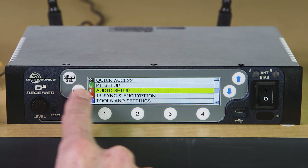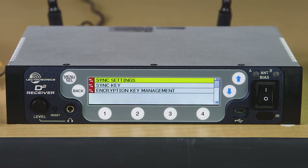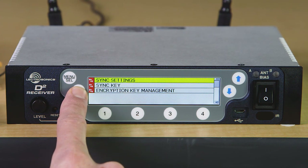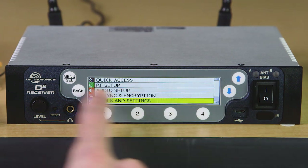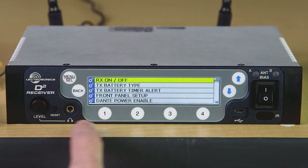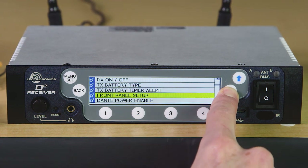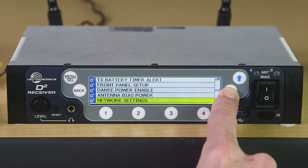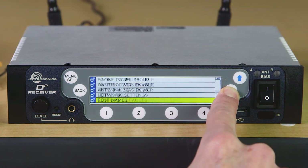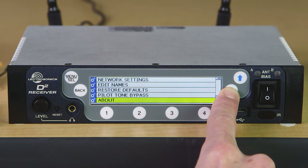The infrared sync and encryption menus let you sync your transmitters, create and send encryption keys, and choose what kind of encryption standard you plan to use. The system tools and settings include receiver power management, front panel setup, Dante module power on-off, network settings, and antenna bias on-off. There's a lot in there and I suggest looking at the manual, which is available to download from our website, to see all the details.